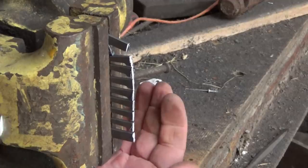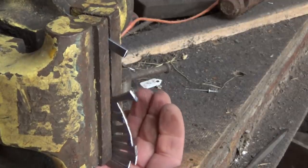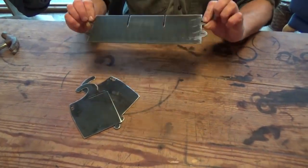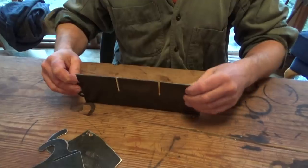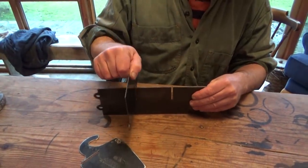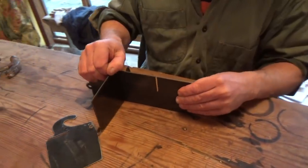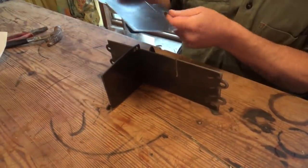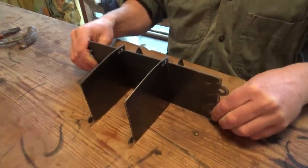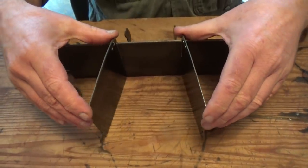And they seem to work fine. This is how all the parts go together. We start with one of these, which is the bottom plate. And you drop in two centre plates with dividers, and they just drop in to the little slots. And then you open it up a little bit.